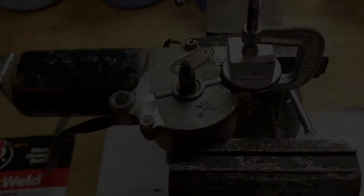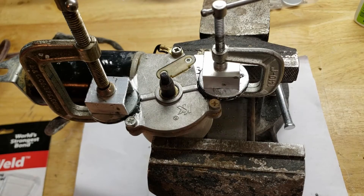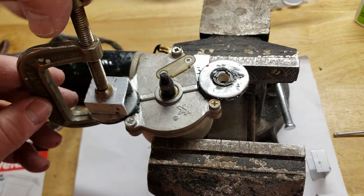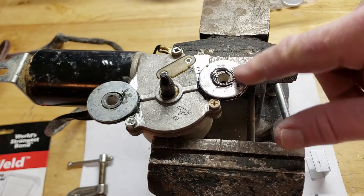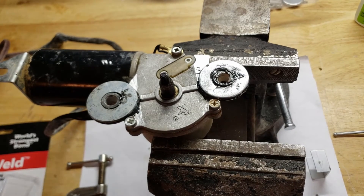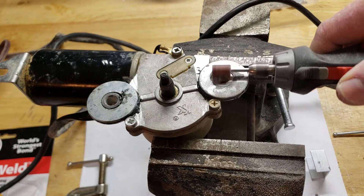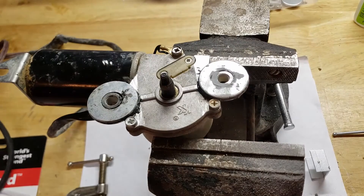We've got the other side in, so now we're just going to wait until they all cure. We let it cure overnight, so we're ready to take off the clamps — pop them loose, do the same for the other side. Looking pretty good. We do have a little bead of glue sticking up, so we'll go ahead and grind that down with a Dremel tool to smooth it out. We'll do the same for the other side.